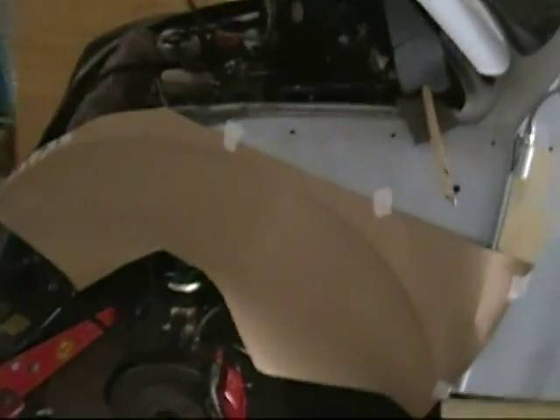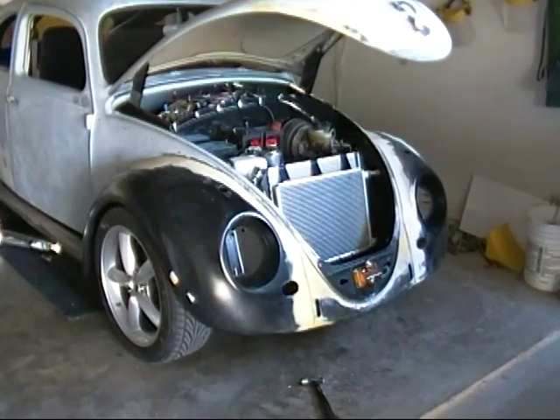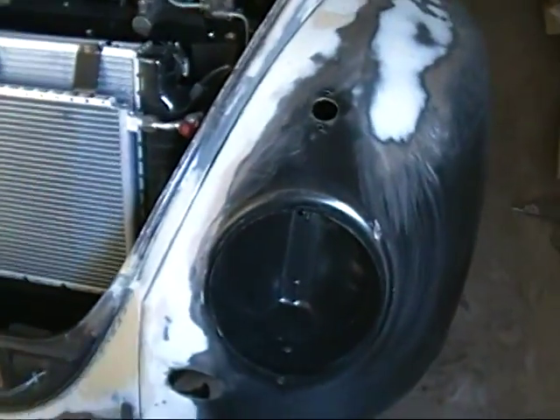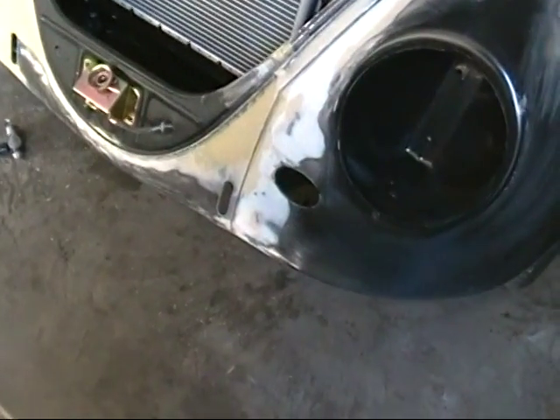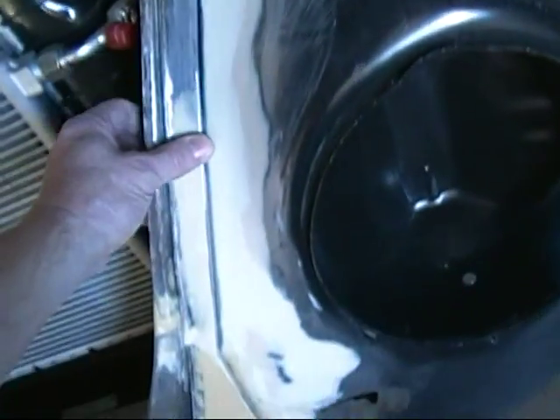I'm out here working on the Bondo. I went ahead and took this fender, blocked it off when it was on the stand, and now I've got it bolted back to the body. It's still got a couple of tiny little low spots in it but it feels pretty good - I can take care of a lot of that while it's on the car. I've actually put Bondo here trying to bring all this together and it fits pretty darn nice.